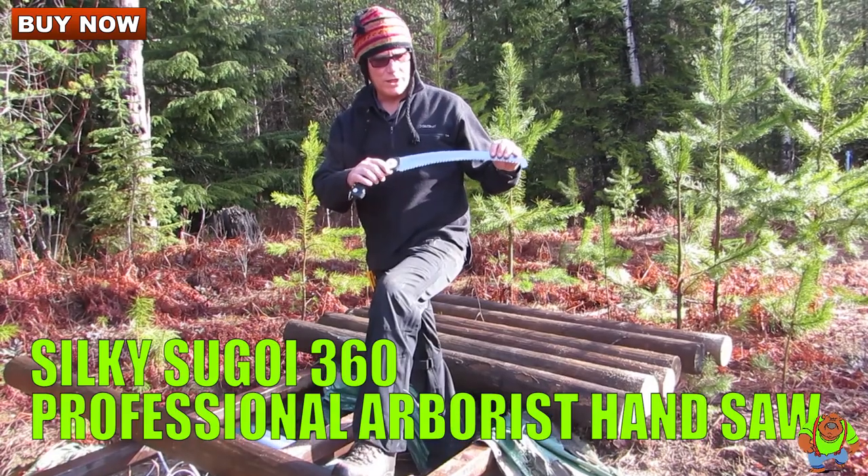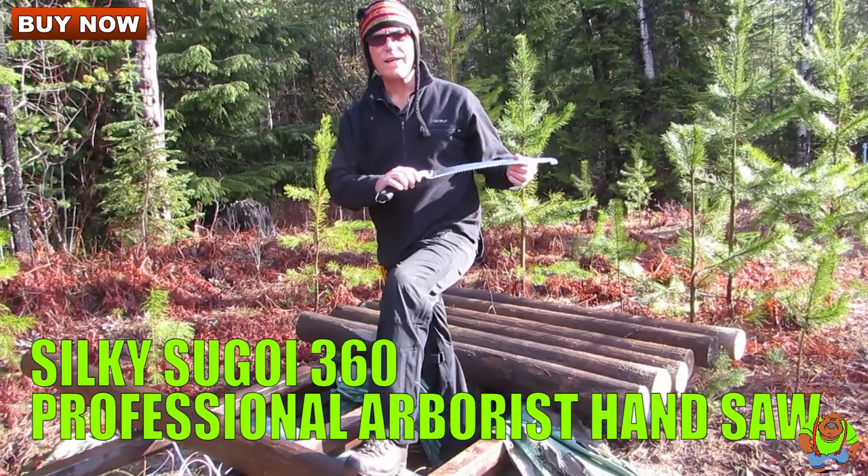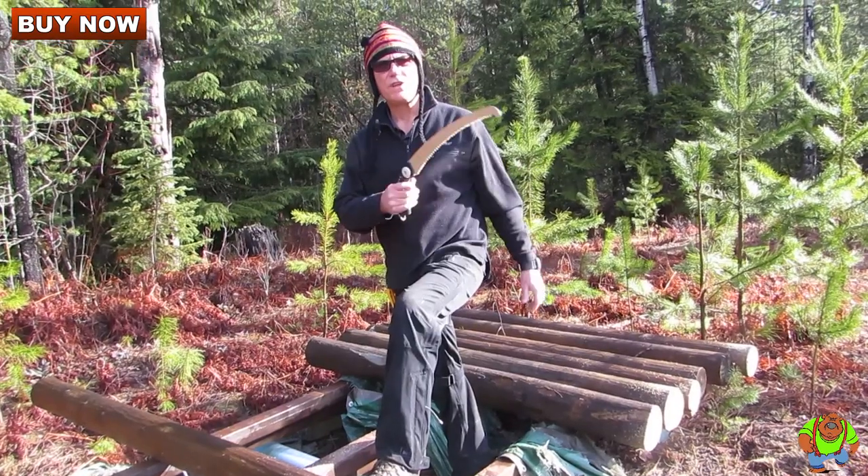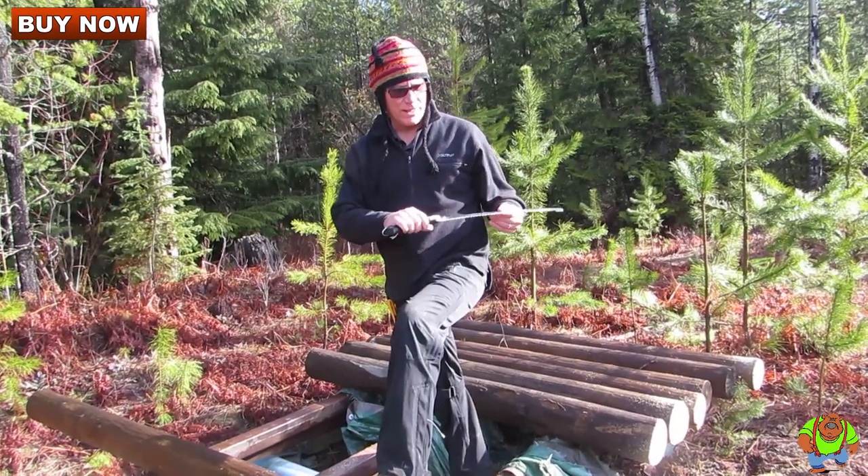Today on Osso Grande Knives, we are looking at the Silky Sugoi handsaw. This is an arborist and forester's type of handsaw, and it really cuts well.